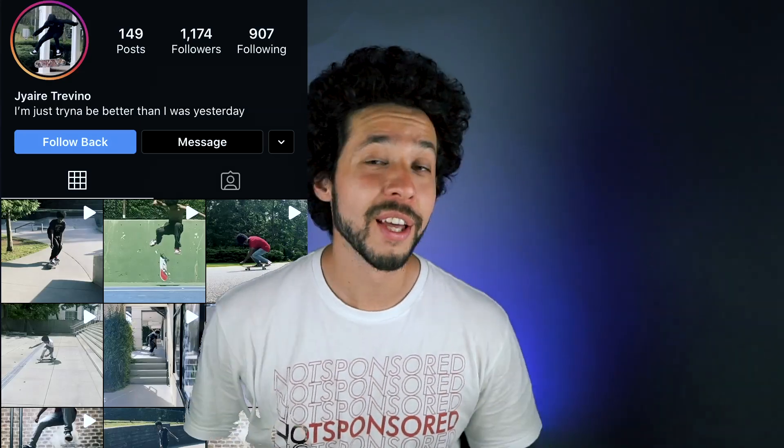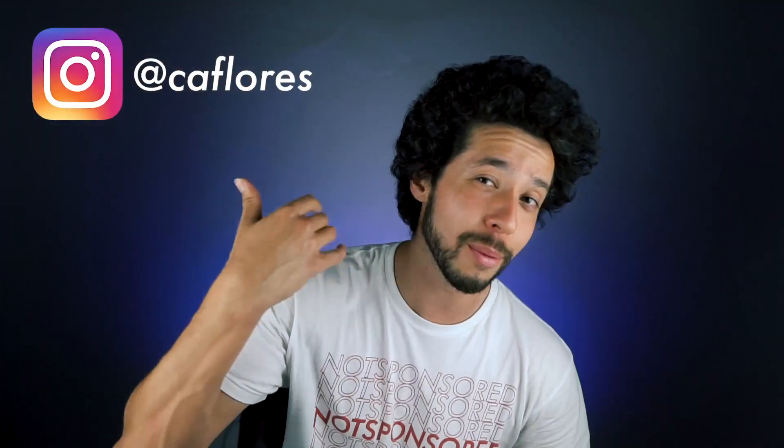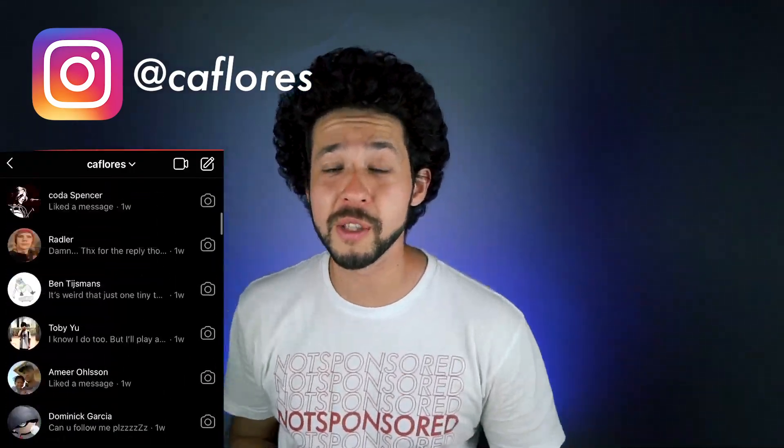The most important thing about learning flat ground — by the way, the guy that won the pair of Jocelins is right here. If you want to win a pair of Jocelins, all you gotta do is leave a comment down below, subscribe to this channel, and shoot me a DM on Instagram and I'll pick a winner. Share this video with your friends because I'm giving away a pair of shoes on all of my videos on Mondays and Fridays for as long as I can.